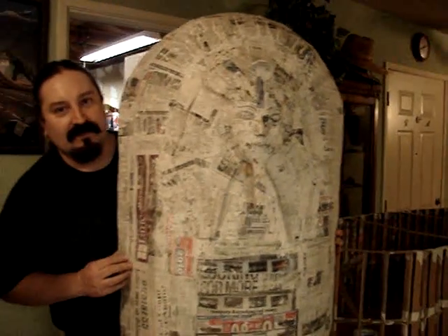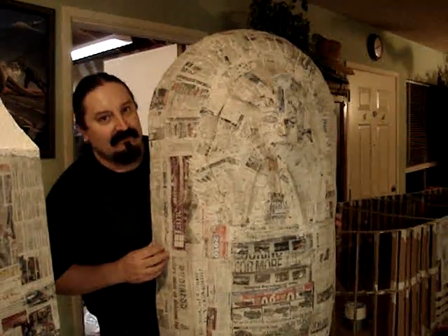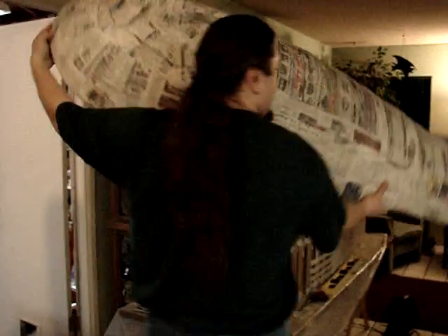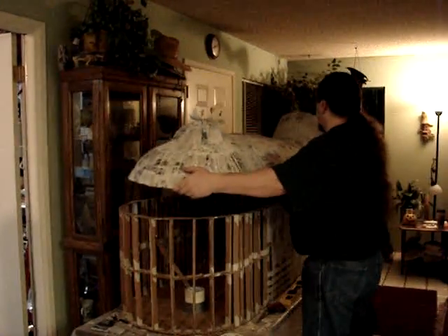Pretty much done as far as the paper mache goes — a few more details, but other than that, ready for paint. Although generally it won't be displayed on it, because I won't be able to see the mummy.